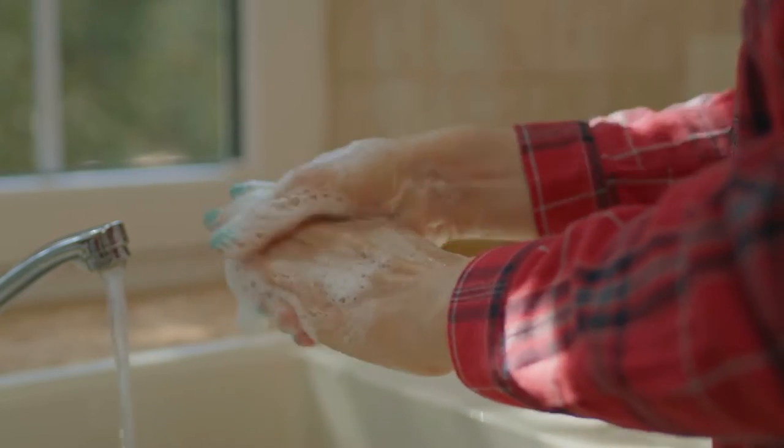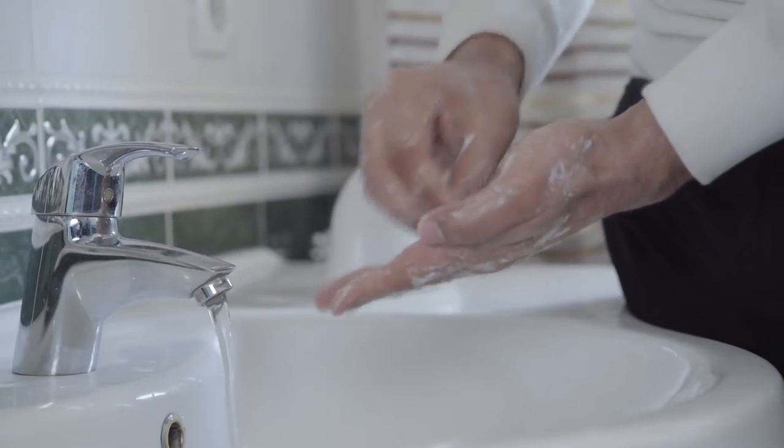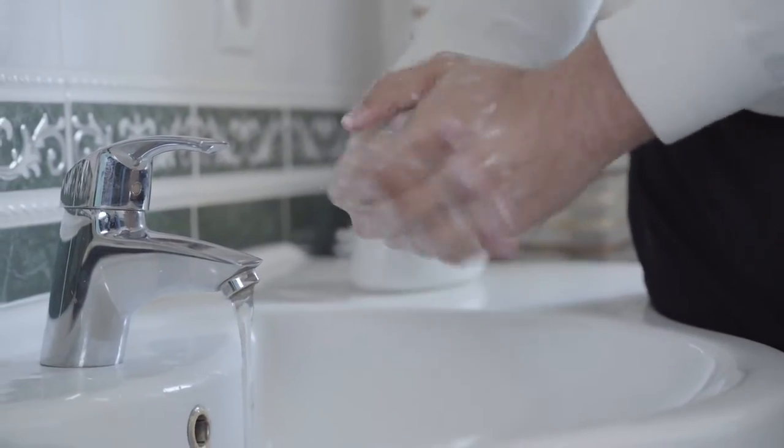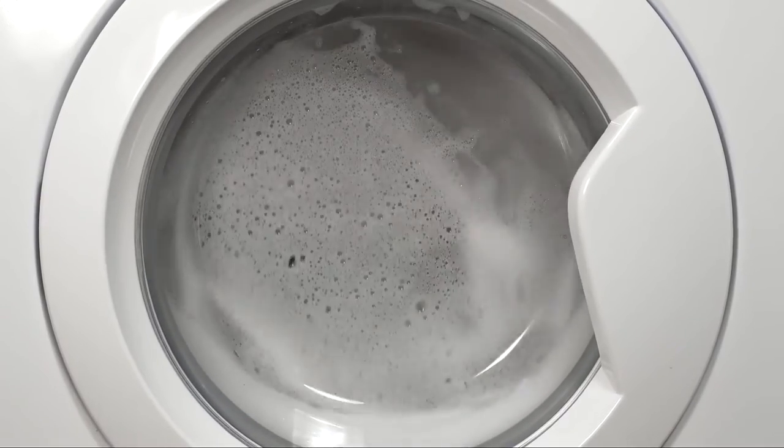Rather than scrubbing, which could leave you with more pain, lather up your soap bar and lightly clean the area. Then be sure to get under your fingernails and clean up any tools that came into contact with the culprit. Once you're indoors, clean your clothing and take a shower.